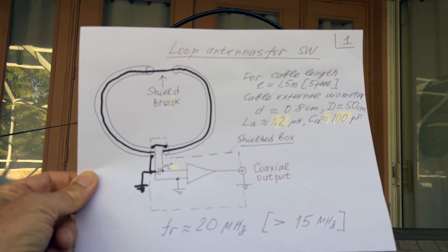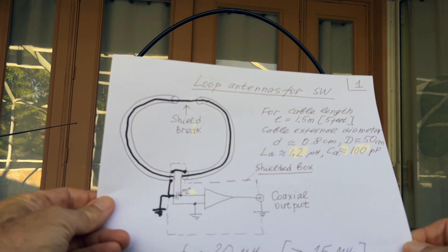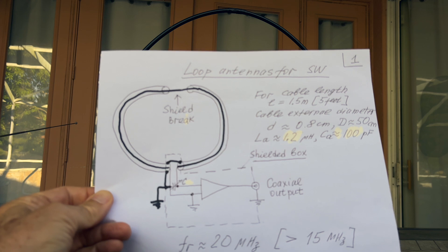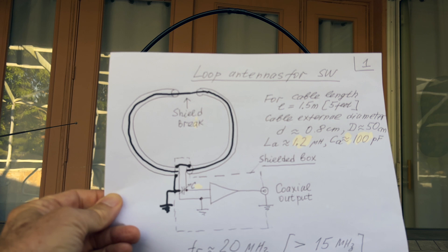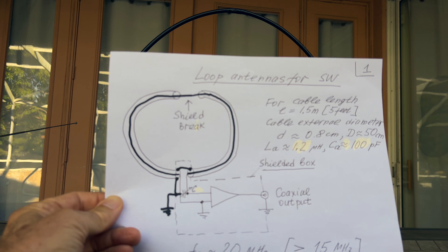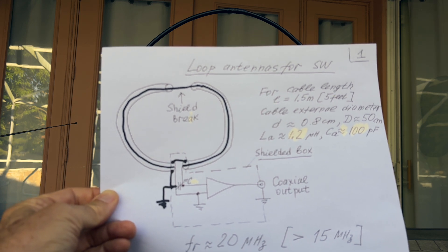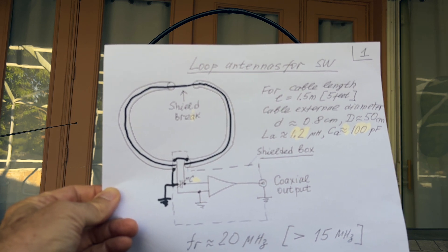There are two types of loop antennas: tuned and untuned. In this case we use a tuned antenna. This gives us a lot of advantages because instead of needing a gain amplifier, we get natural gain from antenna resonance. Another difference in this antenna from many others is that it is shielded.